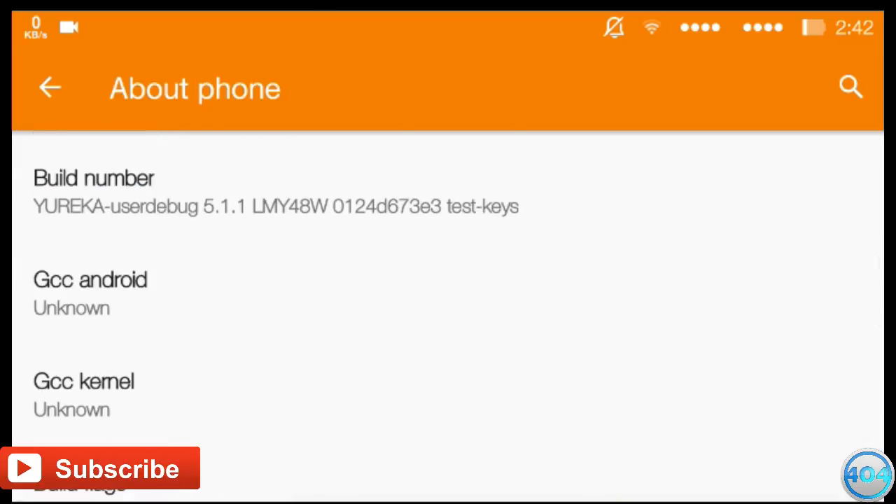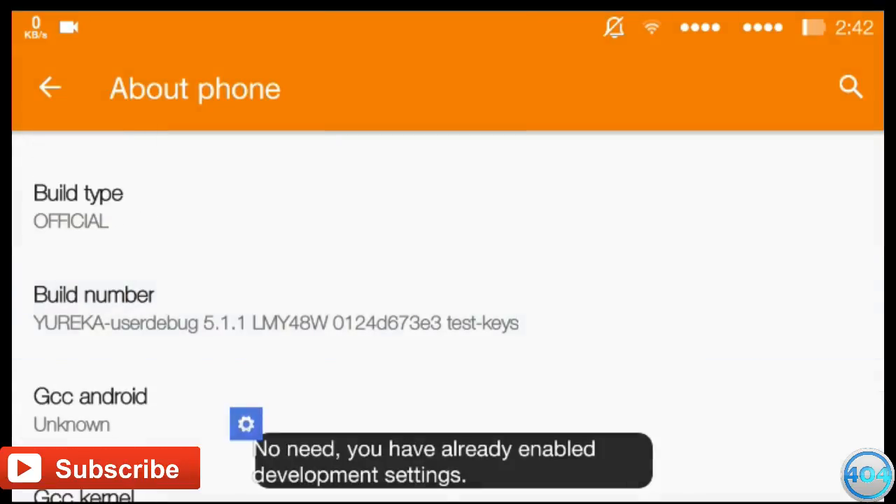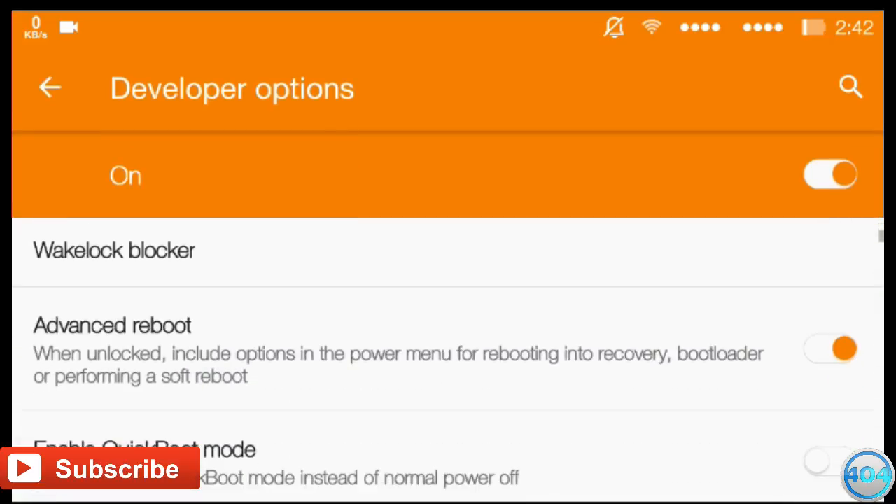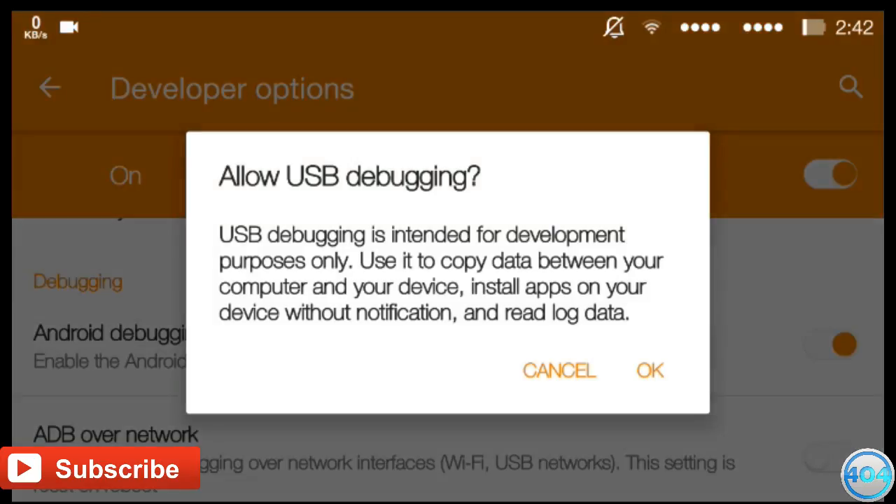Now go to Settings, go to About Phone, tap the build number 7 times and you will unlock the Developer Options. Now go to Developer Options, enable Advanced Reboot and enable USB Debugging.